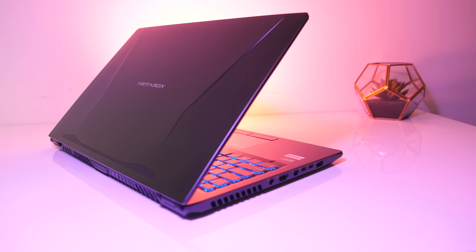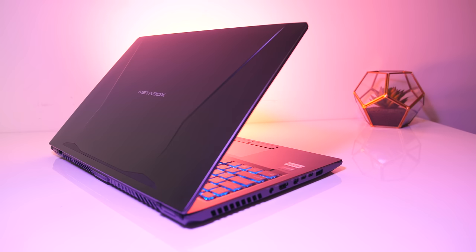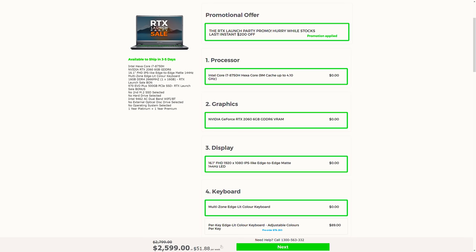For updated pricing check the links in the description, as prices will change over time. Currently the base configuration is $2600 AUD, which is roughly $1600 USD without Australian taxes. In the US the P960ED seems to be sold from other retailers for around $1450 USD.